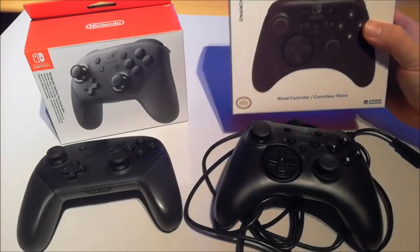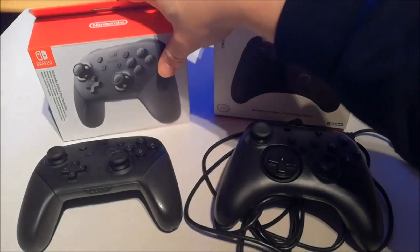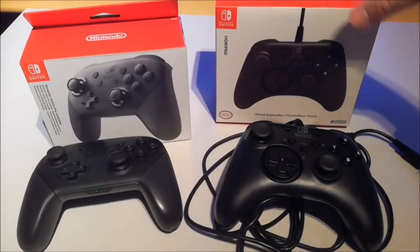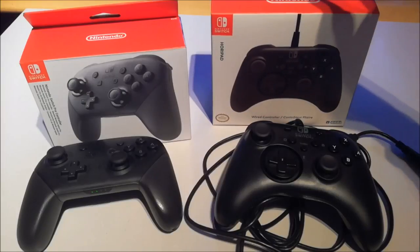I bought two different controllers to compare them. This one is the Hoorry one and it's half the price of the original Nintendo controller. This is the Pro controller from Nintendo and this is called the Hoorry Pad, and there are differences you need to know before you buy them.